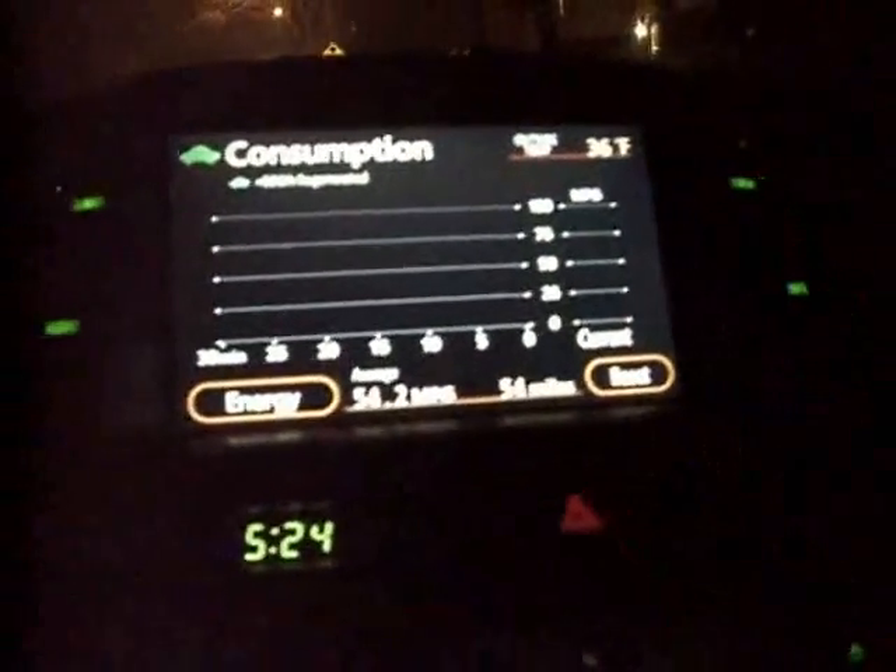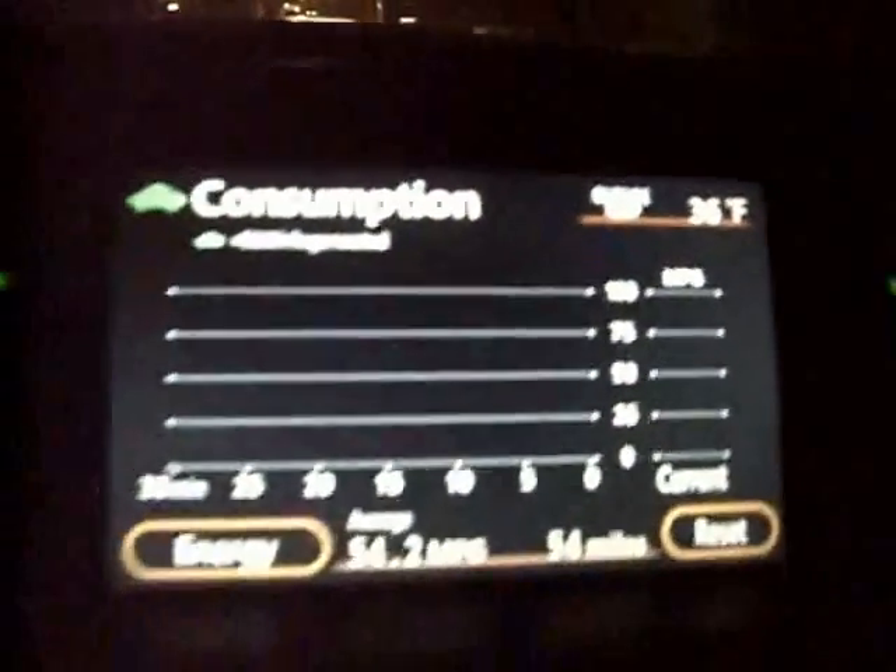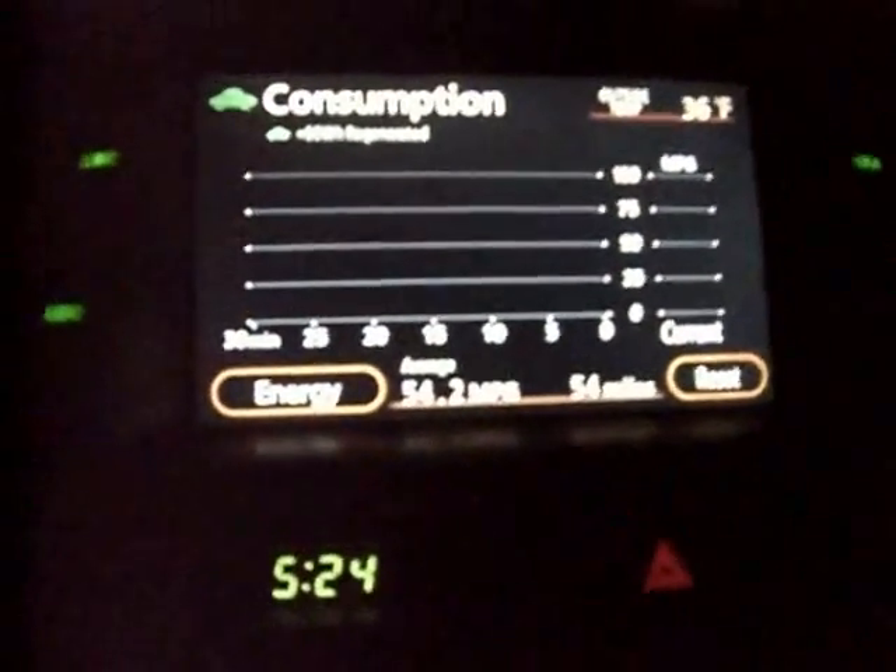My Prius is in ignition mode. The car is not on yet but all the computers are on. I can't drive it, but my OBD2 connector reader can connect with the car computer and read out the engine coolant temperature, which is showing 39 degrees Fahrenheit, and the engine RPM is zero. The outside temperature is showing 36 degrees Fahrenheit — about a 3 degree difference.